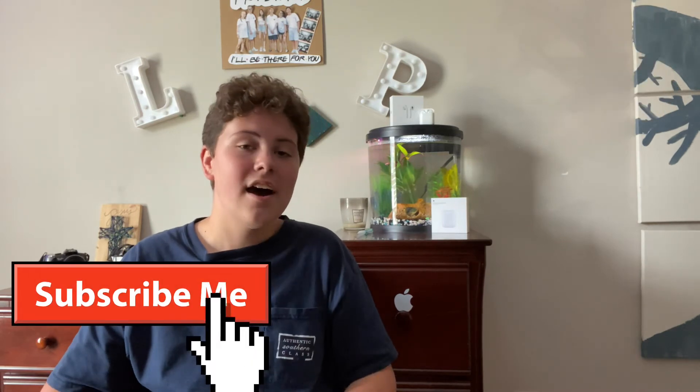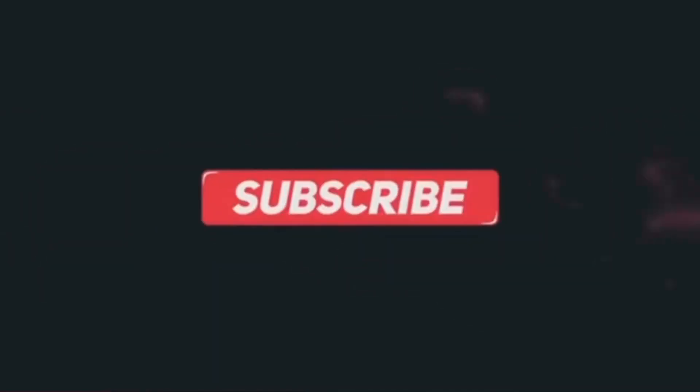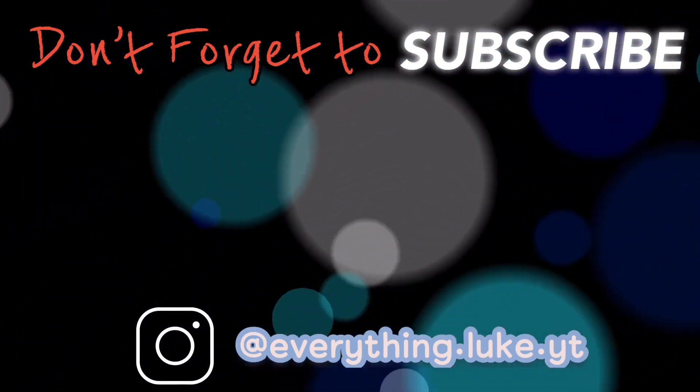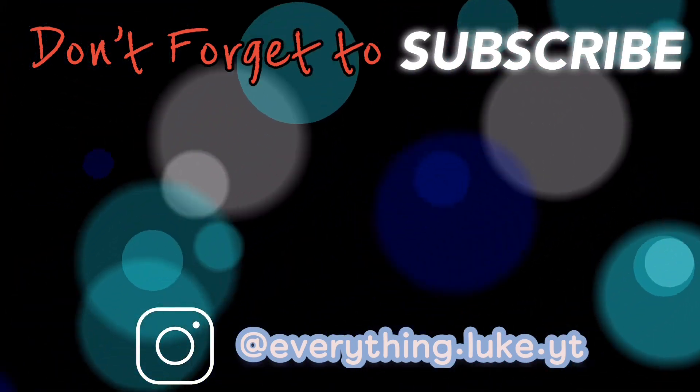That's the AirPods Pro. I'm so excited and so happy that I finally got them. I do hope you guys really enjoyed this video. I don't know how the audio is going to sound because I got a new microphone. I hope you guys really enjoyed this video. If you did, smash that thumbs up button and please subscribe for more videos like this, and please check back soon, in about a week or so, for my initial review of the AirPods Pro. Thank you guys so much for watching, and have a great day or night wherever you are. I'll see you next time.